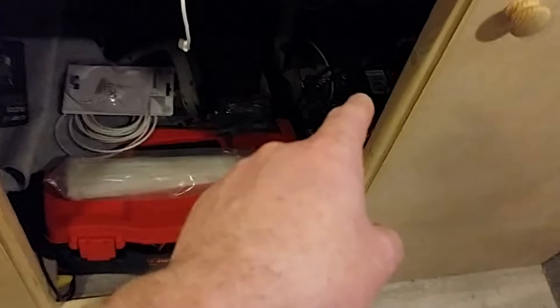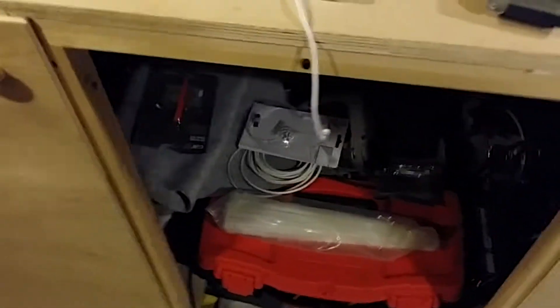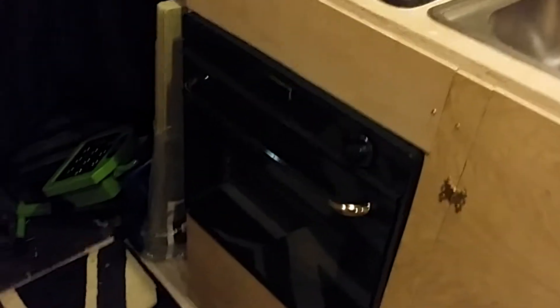There is a dropout vent next to the batteries — you can't really see it but it's down there. I'm going to get some plastic tubing to come out of the vents and stick it down at the floor. Under here is where my tools are. Got the oven in, got the hob in, it all works.